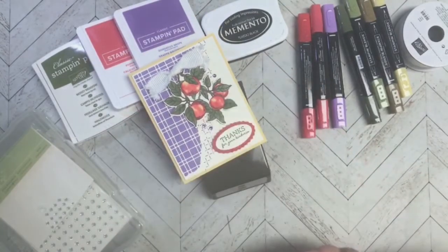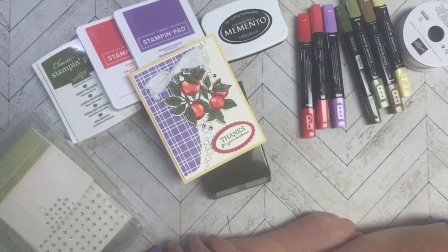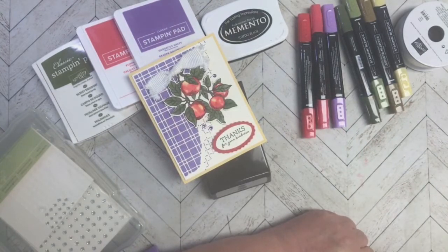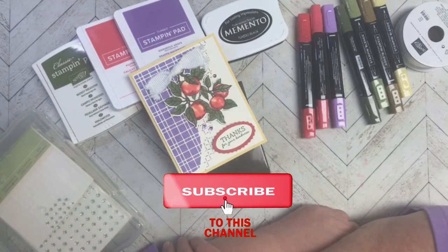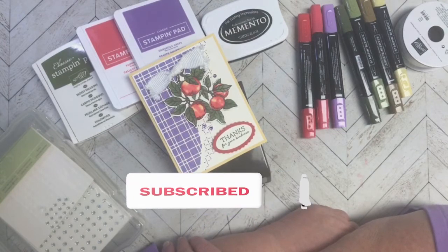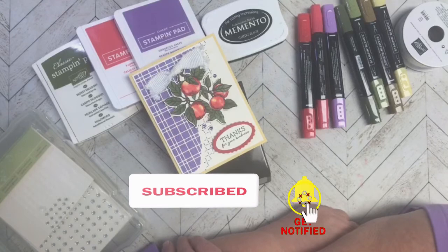Thanks for stopping by to see what I created for Craft Roulette episode 136. Hope you enjoyed that — if you did, a thumbs up would be greatly appreciated. If you're new to my channel and want to see other things I put up here on YouTube, subscribing, sharing, and all that good stuff would be greatly appreciated.